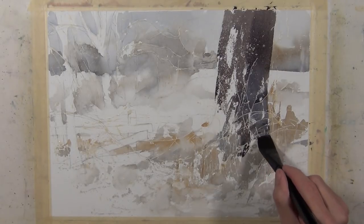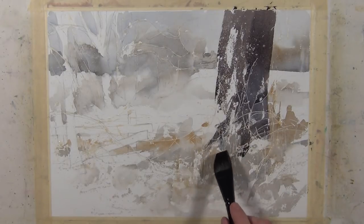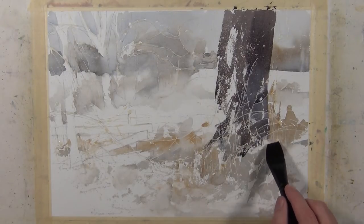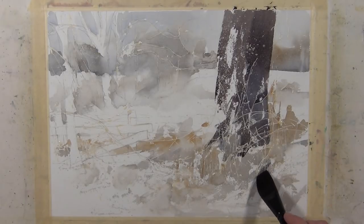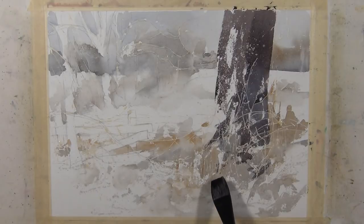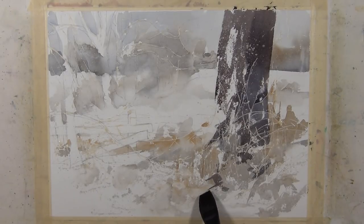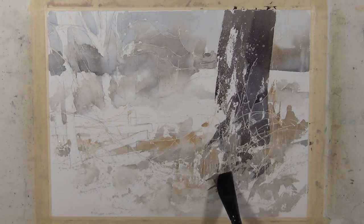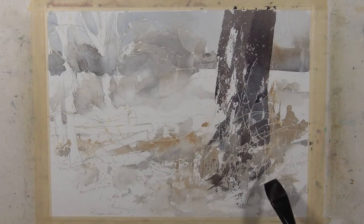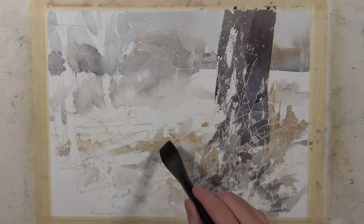I'm going to continue making some marks with this one-inch flat brush. It's got quite a bit of pigment in it but it's not fully loaded — if you touch it to the paper, a bead of water is not going to run off. I'm using various edges of the brush in combination with the textural qualities from the masking fluid and from the paper itself to give some interesting, random marks that suggest this ground cover.